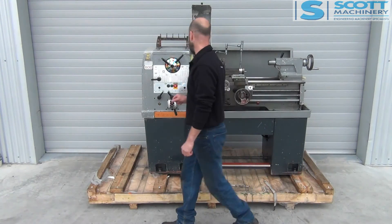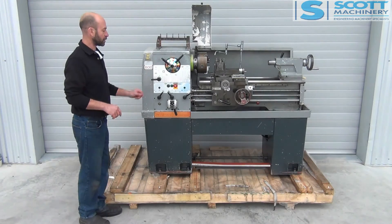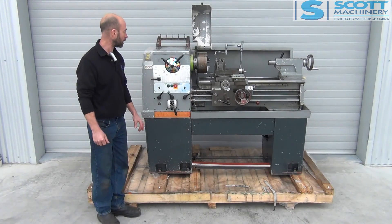So there's the speed range. Those feeds are working good, it's in tidy condition, and yeah, a nice wee lathe.